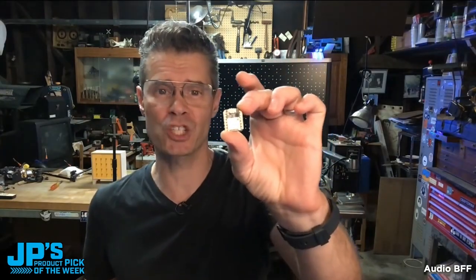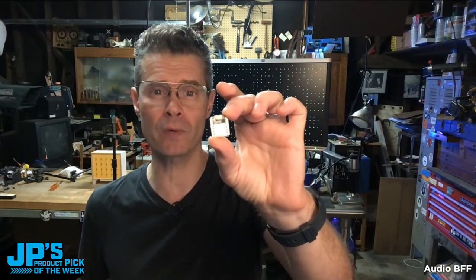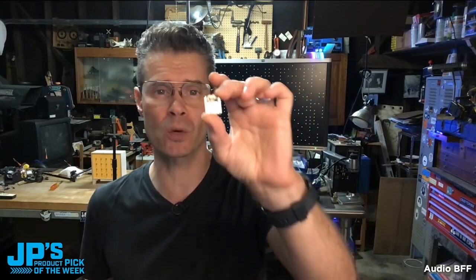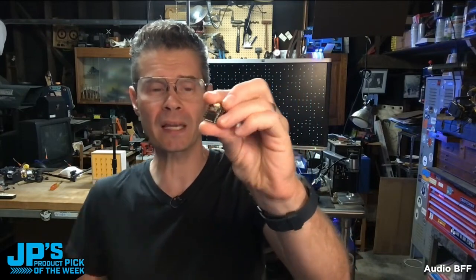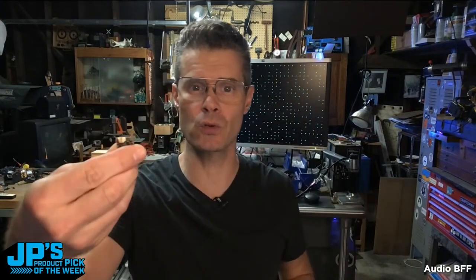It is the Audio BFF. This is for CutiePie and Xiao boards and it gives you both a micro SD card reader and an i2s 3-watt amplifier. So it is perfect for plugging in a small speaker and playing audio files, with this just stuck right onto the belly side of a CutiePie.